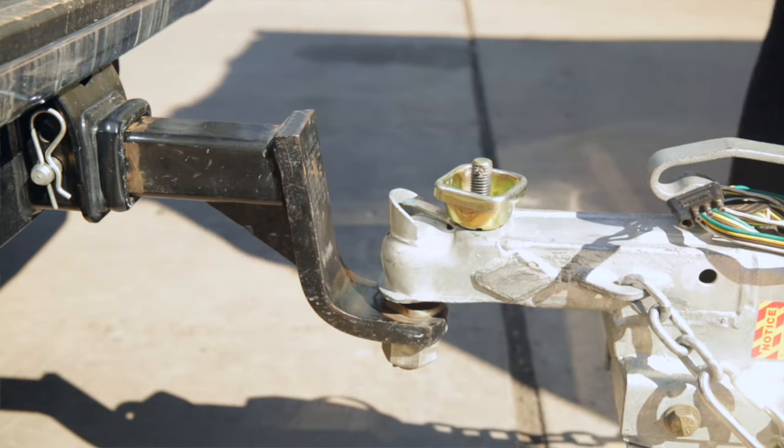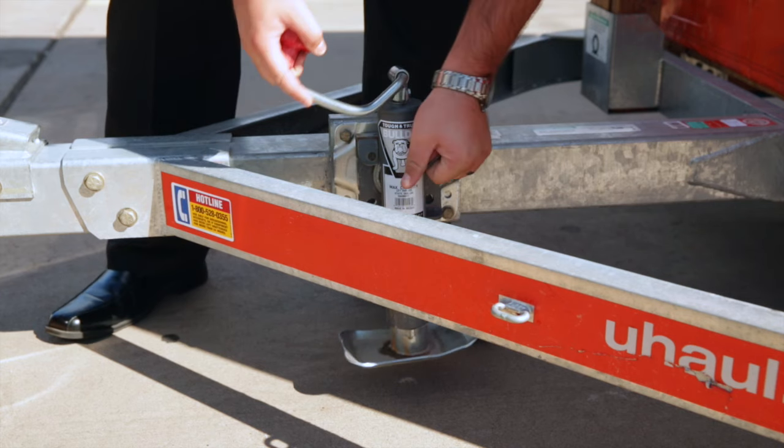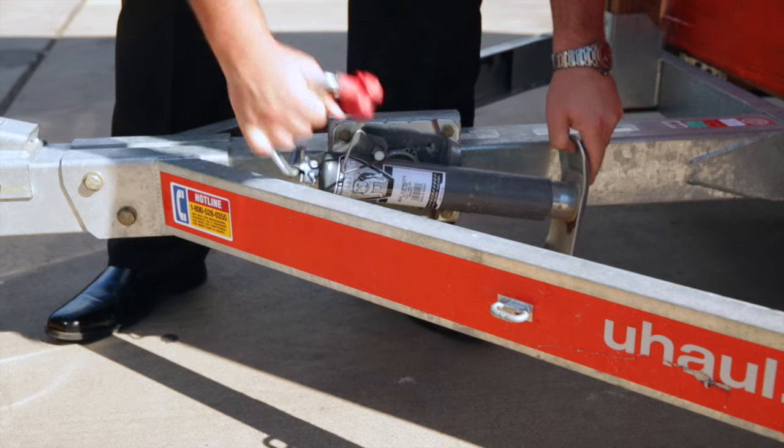Re-check that the hand wheel is tight. Once the coupler has been properly connected to the hitch ball, pull the retaining pin on the tongue jack and rotate it into its horizontal traveling position.